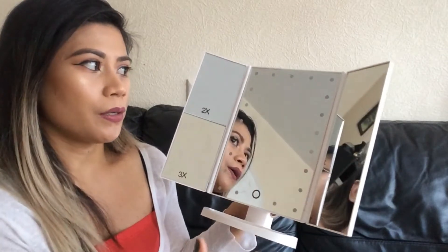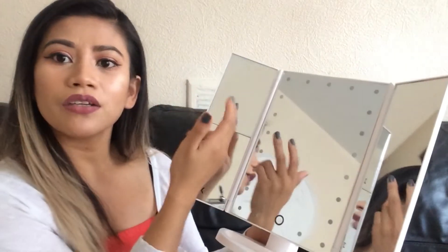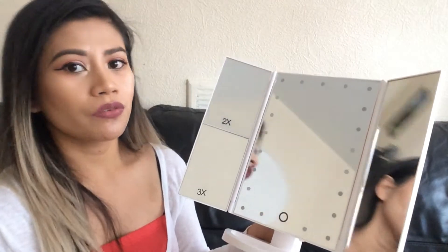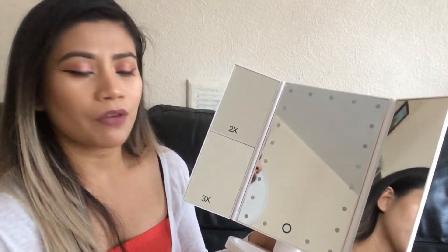On the middle and right side you have the regular mirror — it's made of normal glass and it's very clear; I can see the detail of my face. On the side here you have the x2 and x3 magnification mirror, which is great for doing more detailed and precise makeup looks.